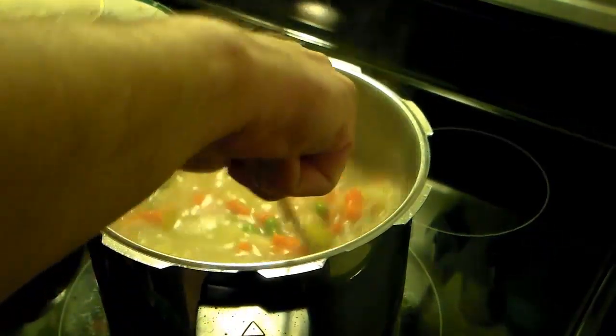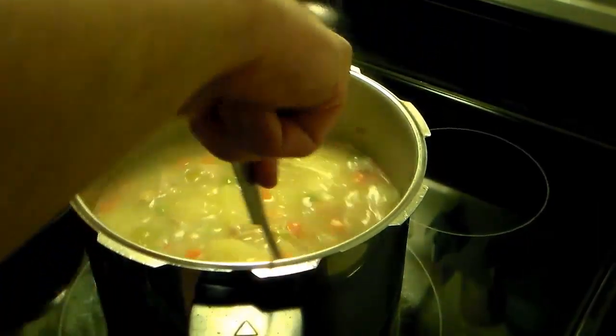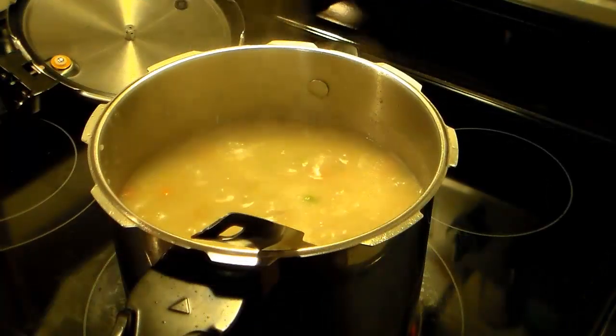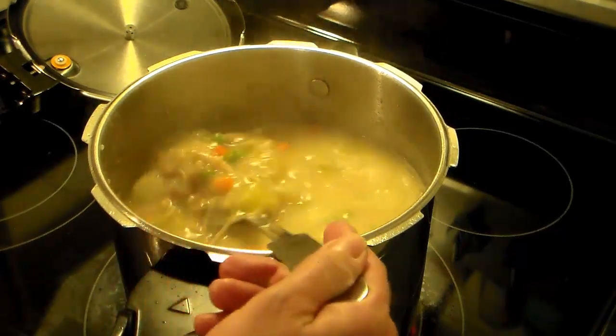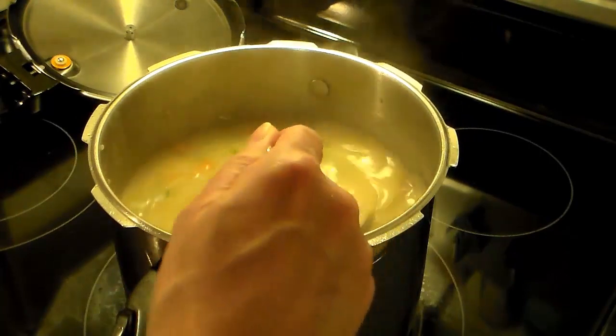Now I'm going to bring this back up to a gentle boil and let it cook until everything thickens up and those peas and carrots cook through — that should take about eight minutes after it comes up to a boil. All right, this is done. It went for six minutes, thickened up, and the peas and carrots are cooked through. Let's go ahead and dish this up and see what we got.